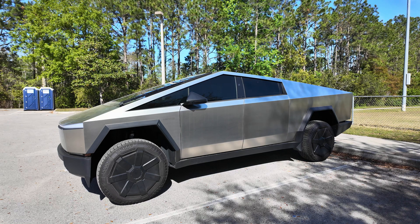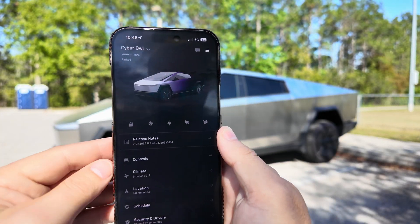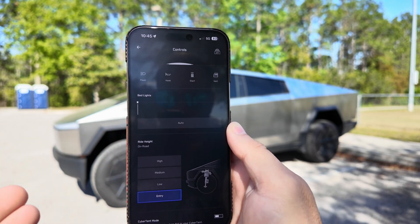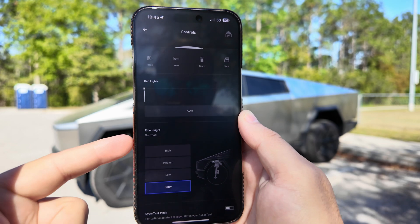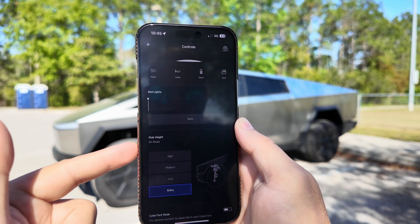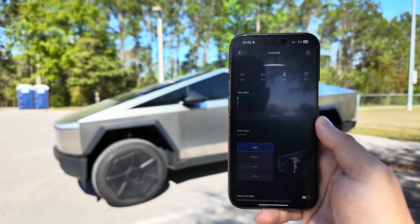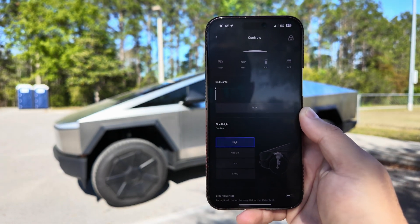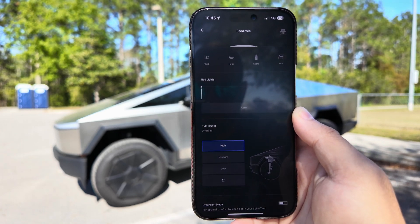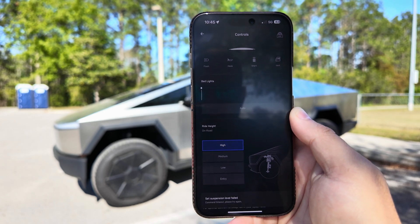Let's hop out of the truck and show you exactly how easy this is to operate. In typical Tesla fashion, this is super easy to do. Once you launch the app, go under Controls and swipe up from the bottom. Right off the bat you can see 'On Road' is what we're in right now. You can select the different ride heights right from here, so I'm going to move it to Entry and it'll take a second to connect to the vehicle.